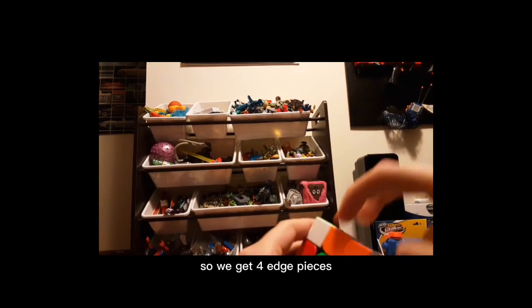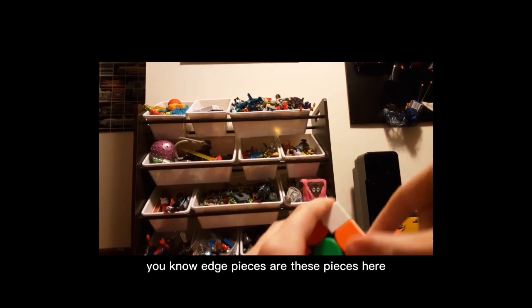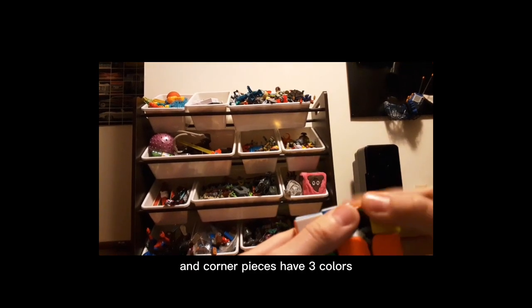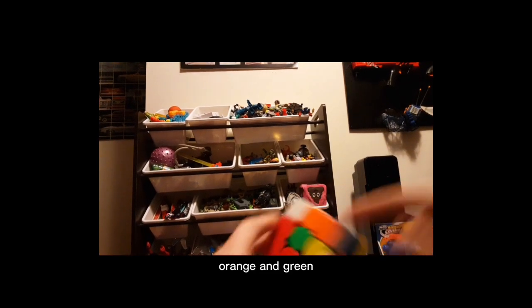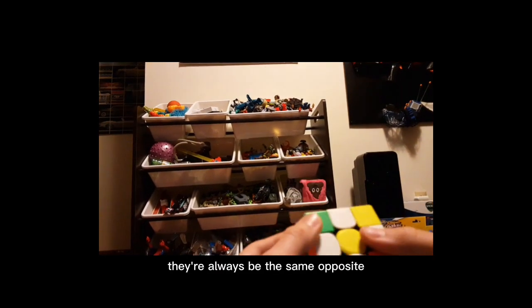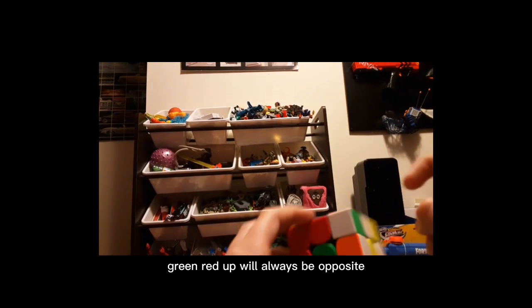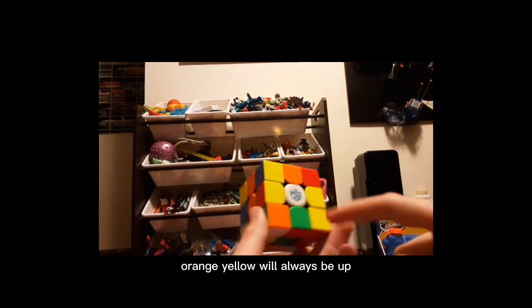We get four edge pieces — edge pieces are these pieces here. They have two colors, and corner pieces have three colors, and center pieces only have one color, like orange and green. They'll always be the same opposite, so blue will always be opposite of green, red will always be opposite of orange, and yellow will always be opposite of white.